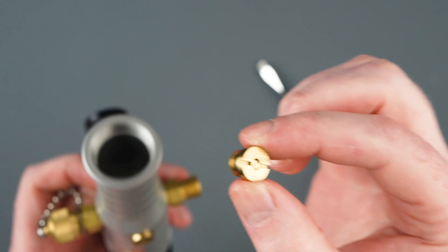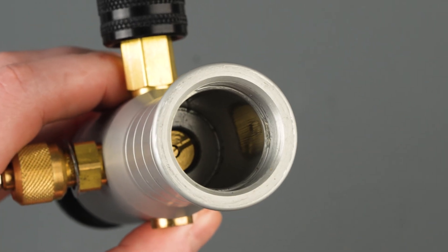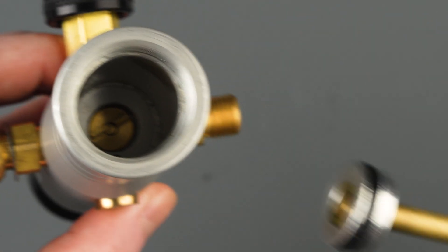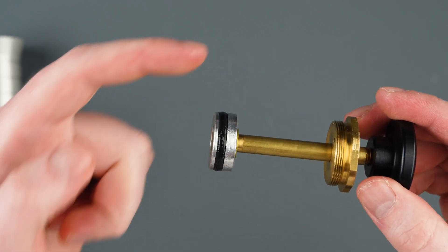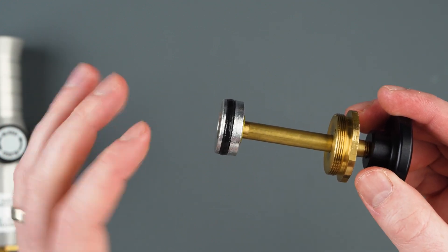Now with our new check valve, put it back into our pump body and thread it into place. Be sure not to over-tighten the check valve, because there are O-ring seals in the bottom of the valve that make a connection to the pump. Also, there's an O-ring seal in the bottom of the piston that should be free of dust and debris and have a light bit of lubricant applied as well.